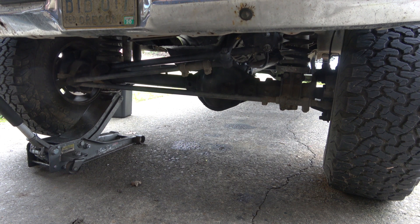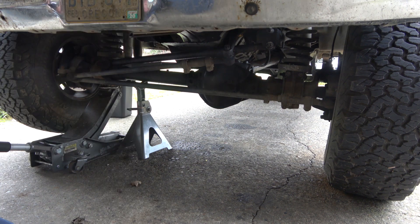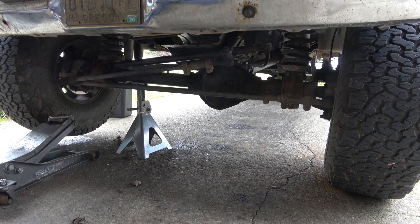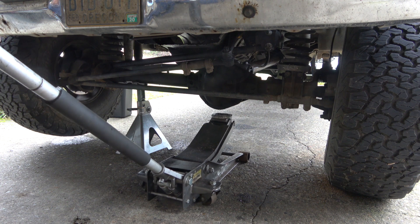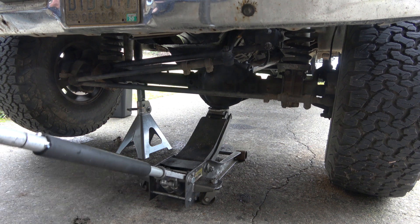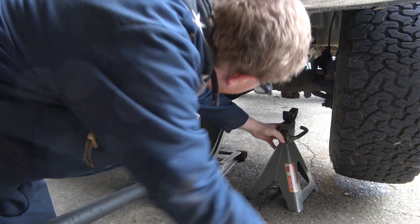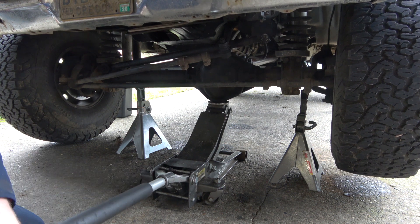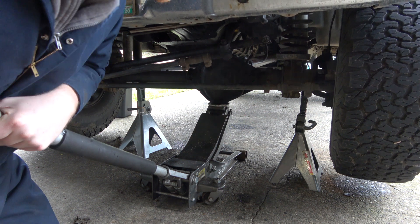We're also going to be greasing up the entire front end, which I'll be able to show you a new tool that I have — actually I've already showed it, but I need to make a separate video for it. I like these really big, heavy-duty jack stands. Let's get started.